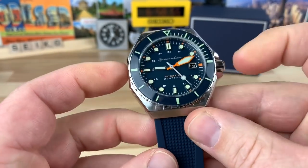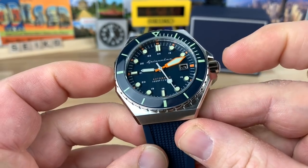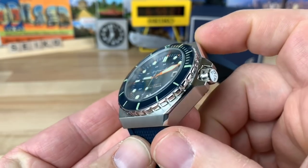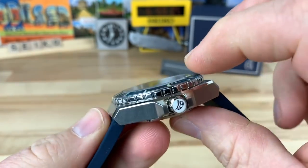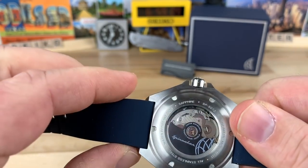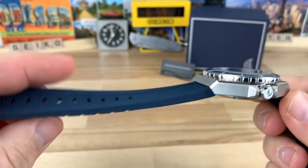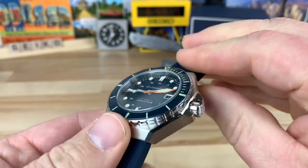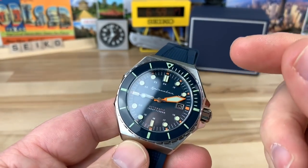Talking about dimensions: measuring the case width not including the crown guards or crown, I get about 44 millimeters. You have 48 millimeter lug-to-lug, it is 14.7mm thick, and the lug width is 22 millimeters.